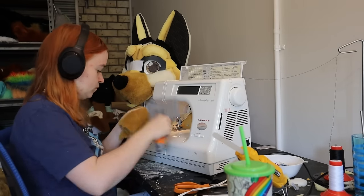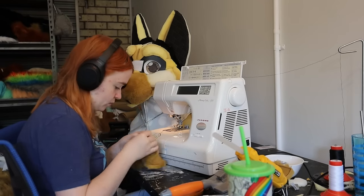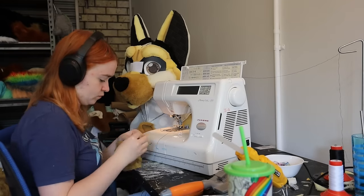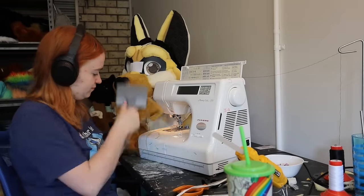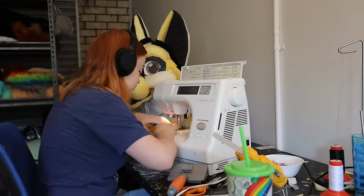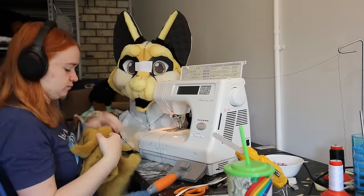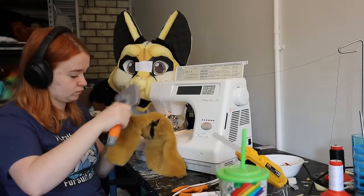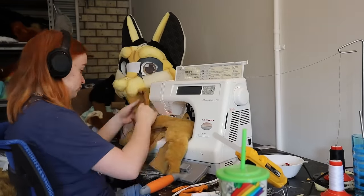Now I'm working on reassembling the cheek pieces. I sew the darts closed in each and brush them out, then attach the lower jowl piece to the main cheek piece for each, and brush again. Then I attach the cheeks to the muzzle and brush again. If you're ever confused at how the pieces go back together, have a look at the photos you took in the previous tutorial. I even recommend taking a small video when it's patterned to help you see how each piece can go together.